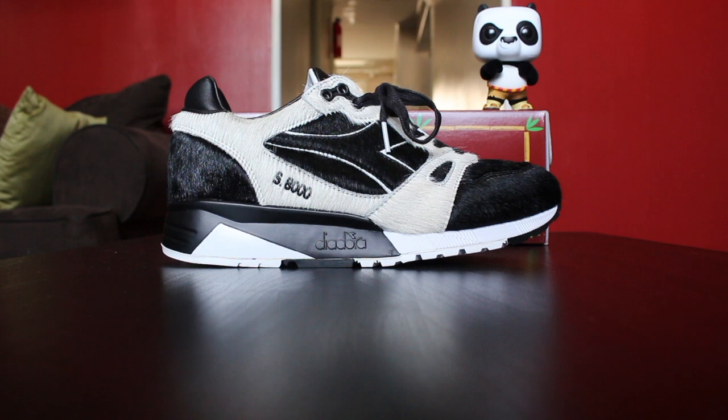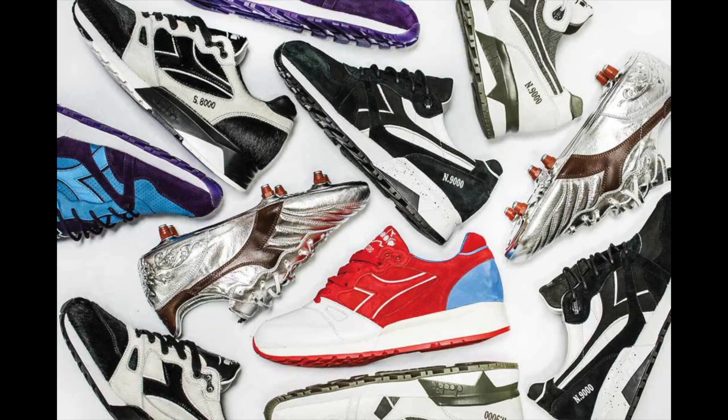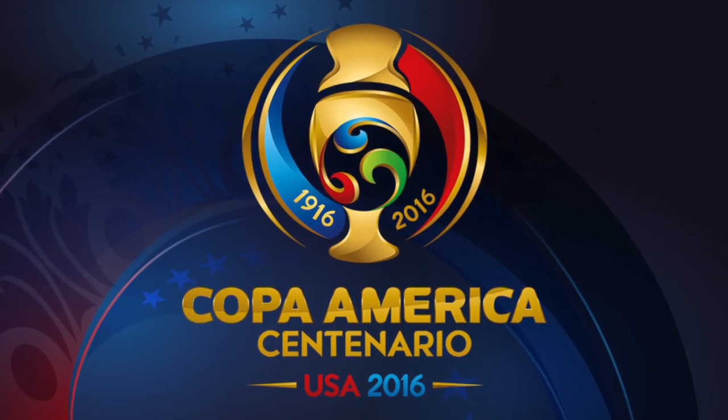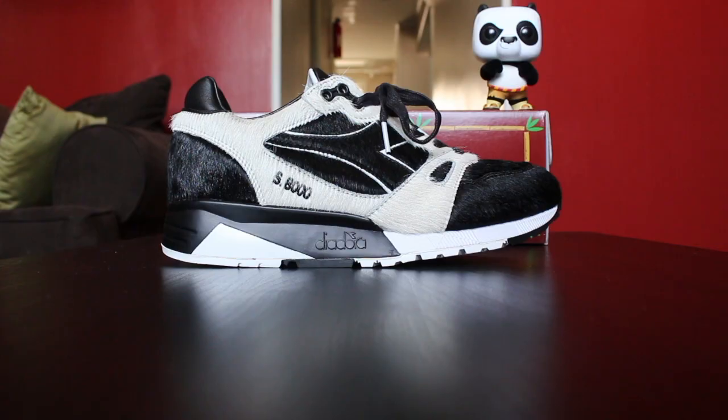So without further ado, this is the Bait and DreamWorks and Diadora S8000 Kung Fu Panda. These are the first of six shoes dropping throughout the summer in conjunction with the Copa America soccer tournament. It starts next week, first weekend of June, so these are dropping tomorrow, May 28th, to kick it off — no pun intended.